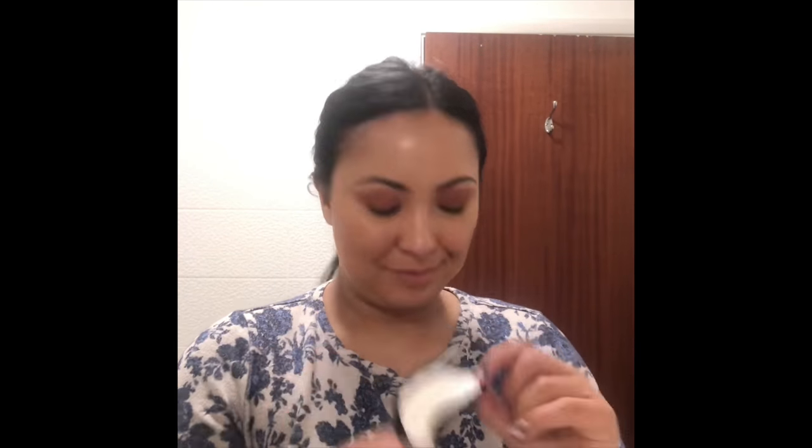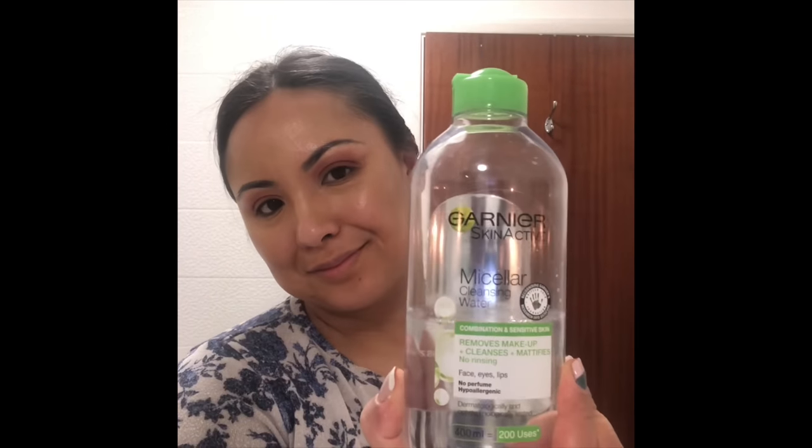Hi guys, welcome to my video. Today I'm going to show you how I use the Eco Shoots reusable cotton pads. You will need these, flannel, some cleansing balm, and micellar water. I'm currently using the Body Shop Camomile Cleansing Balm.